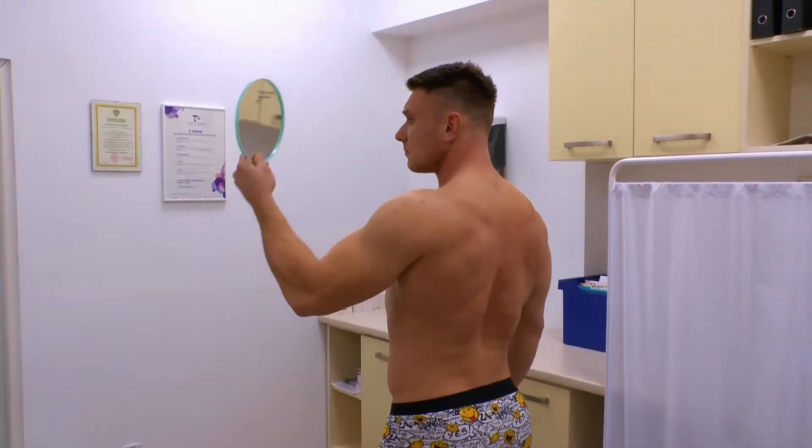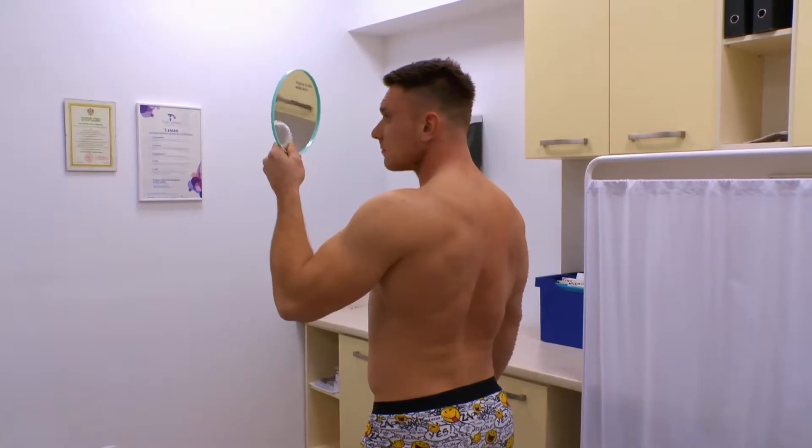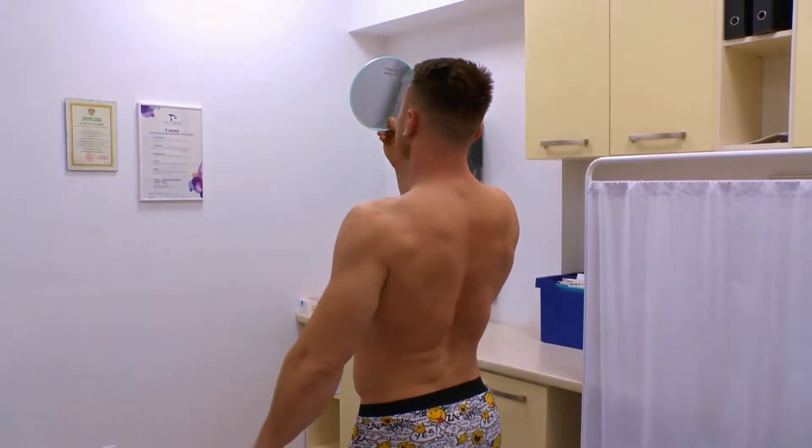Once you've done the feet, you can now look at the back. It's difficult when you're on your own, so a handheld mirror will help. You should turn slightly obliquely and look over your shoulder. Look methodically at your upper back, middle back, and lower back.